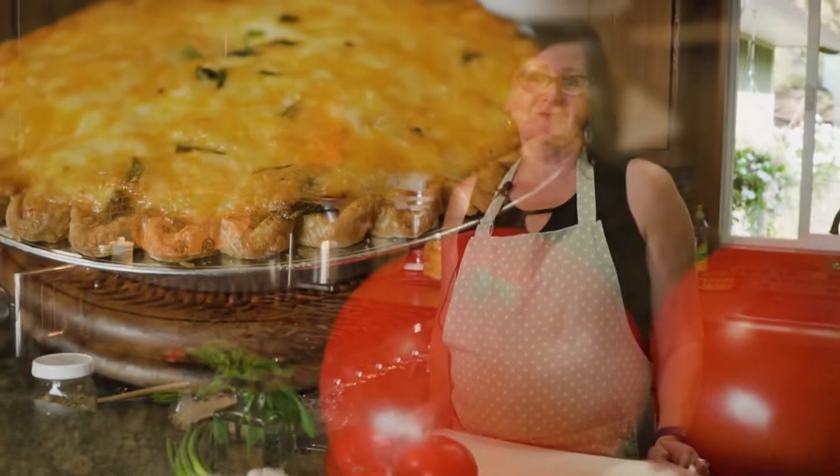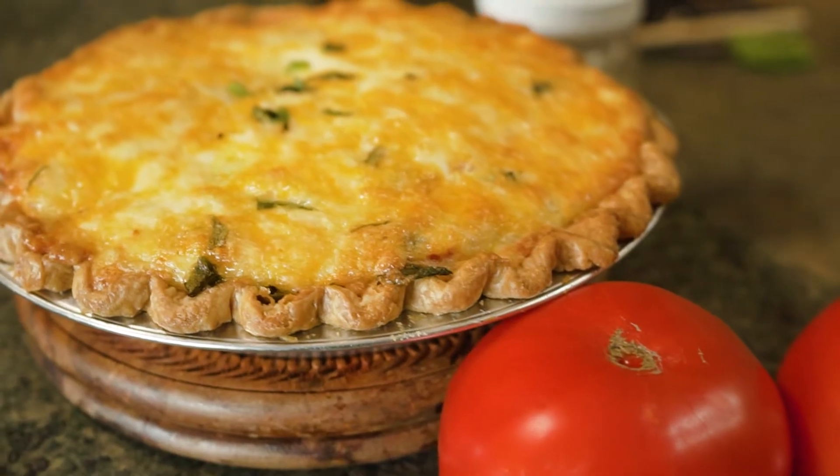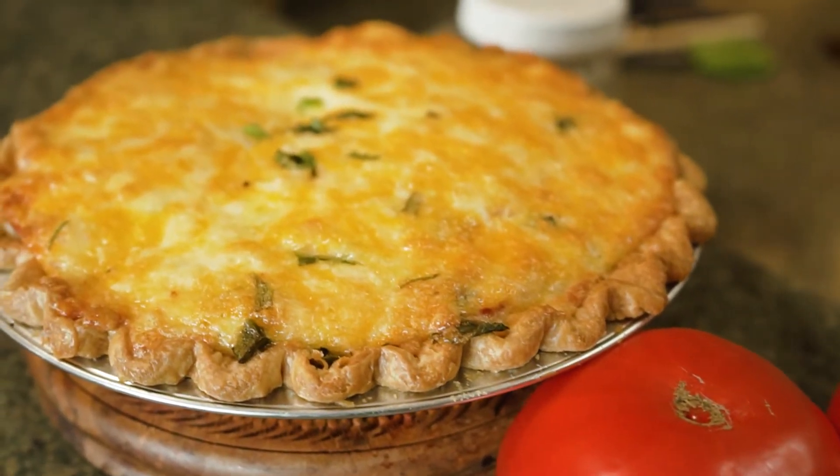Hi, I'm Tamara Davison. Welcome back to my kitchen. It's officially fall — September's here. We're picking apples and of course tomatoes are in abundance. I'm going to teach you how to make a super simple savory tomato pie.